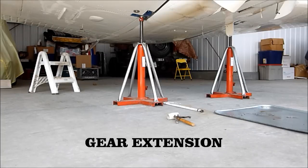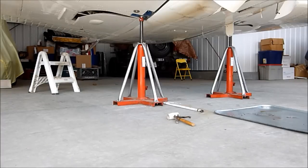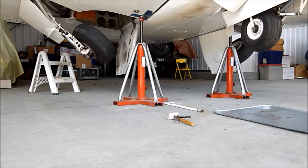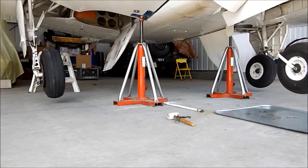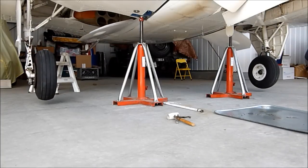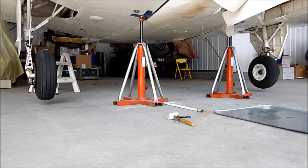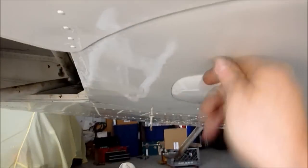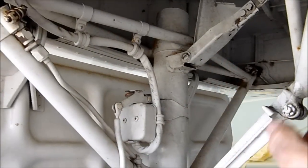All clear — clear down below there Bill? Yep, you're good. You're coming down. Gear down with a green light. Now with the gear in the extended position, again check the doors. The inboard gear doors are nice and tight. There are numerous lubrication points on the inside of the gear — you want to follow the procedures in the manual.